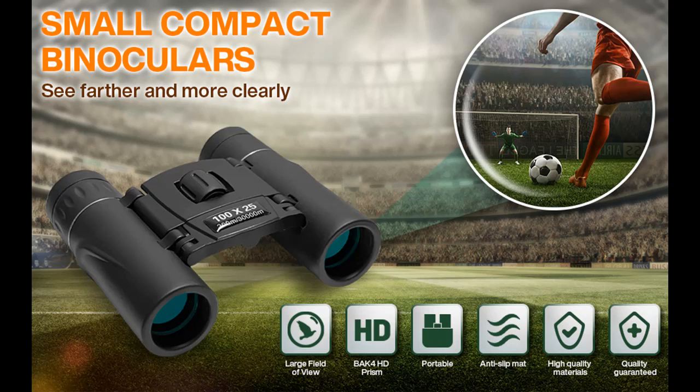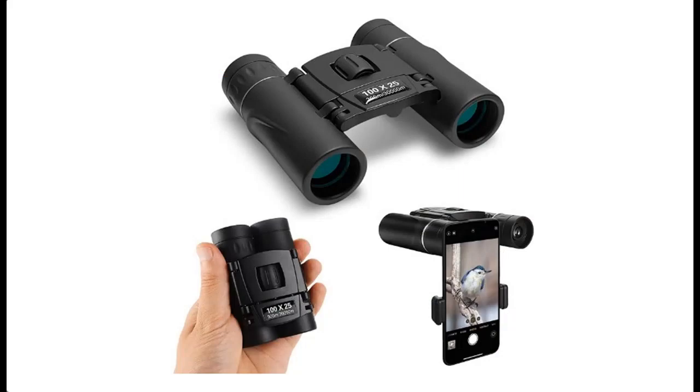Overview and features for Cops 100x25 high power compact binoculars with clear low light vision, large eyepiece waterproof binoculars for adults and kids, easy focus bird watching, outdoor, hunting, and travel.